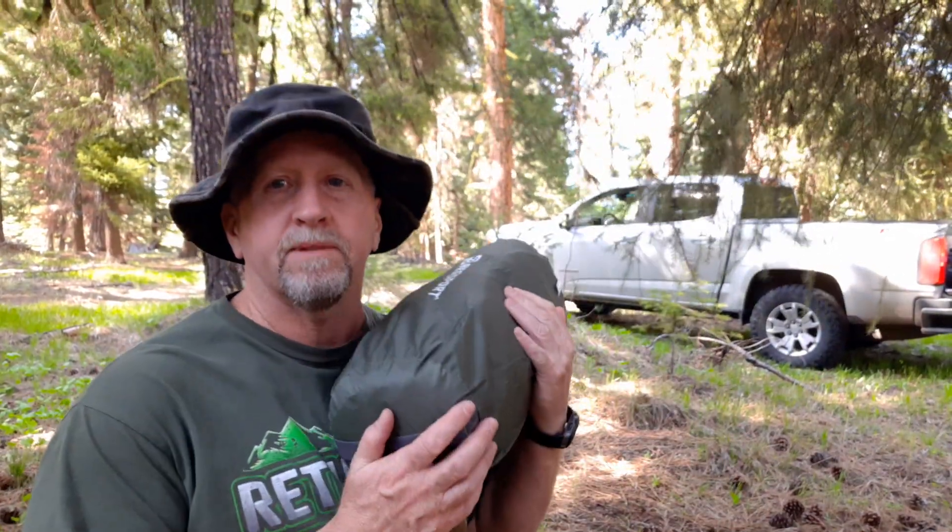Hey everyone, Dan at Otsuko Bushcraft. Welcome to part two of my 72-hour bug out. I just finished a vehicle loadout for you guys and I'm going to set up my tent and get my campsite set up.